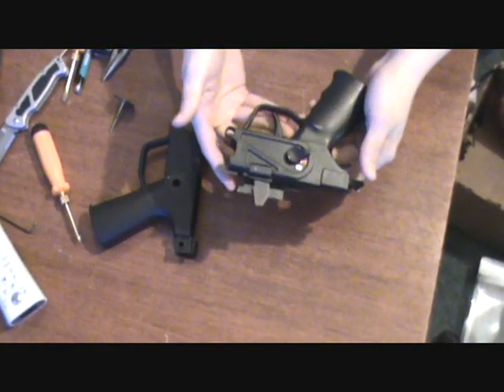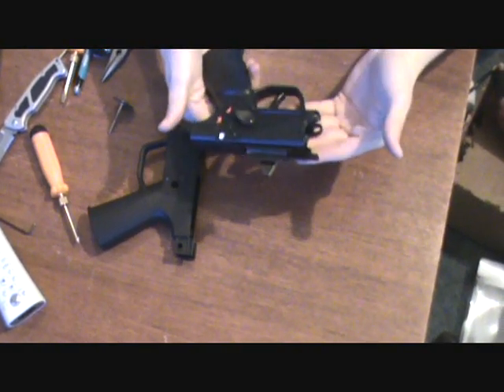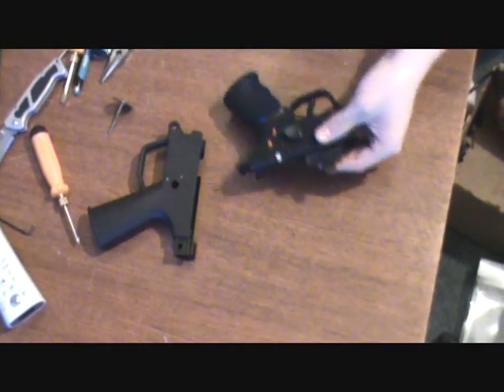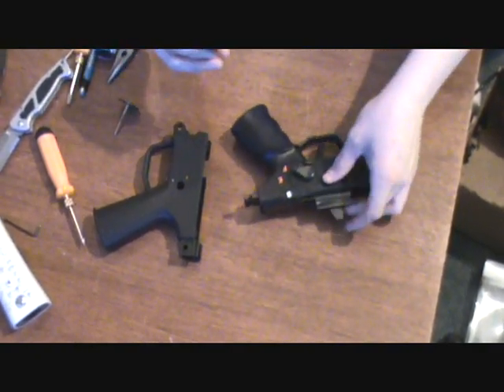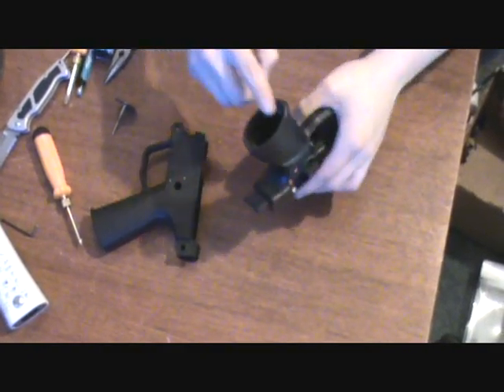Once you've done that, everything should be appearing very nice and perfect. It should look like an overall nice piece. Now, there's one thing — you don't need to do this — but the lower plate does not fit.